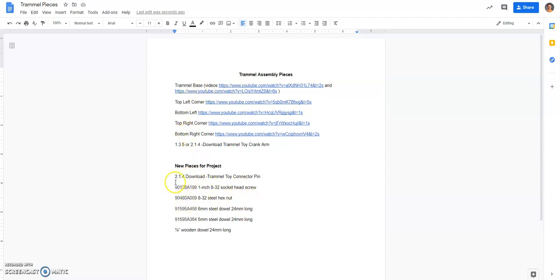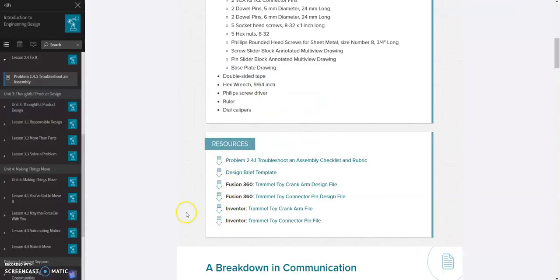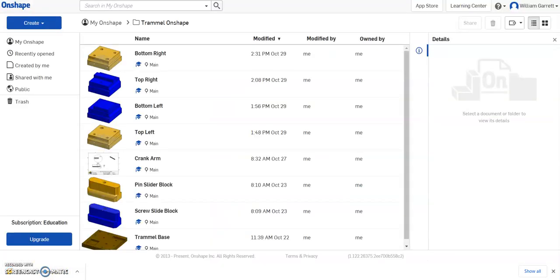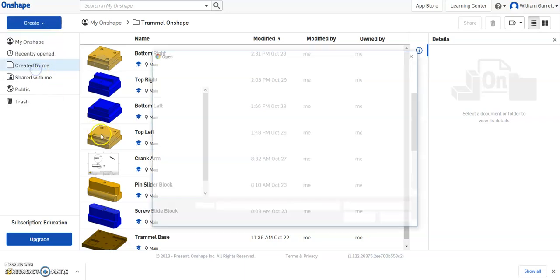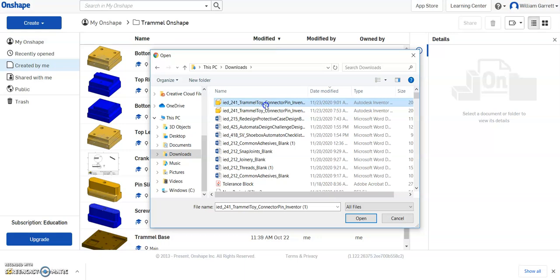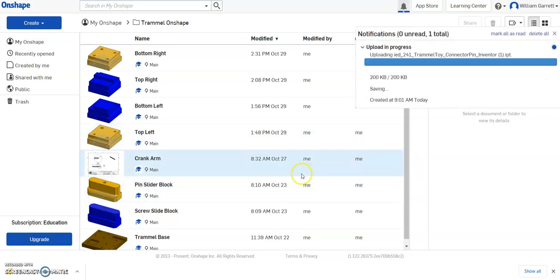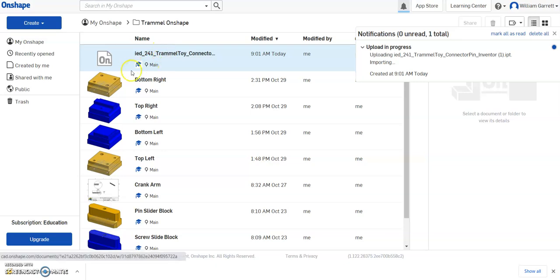Next thing on the list says on lesson 241 there's a download for the trammel toy connector pin. So I'm going to go to 241, which I have open right here, and since I'm using Onshape I'm going to select the Inventor file — the trammel toy connector pin file, which is the bottom one here. I'll click on it, it downloads, then I go back to Onshape and go to Create > Import Files. It's in my downloads as the top option, I hit Open, import it as a single document, and that puts it into my folder. I don't need to open it right now as it's still translating.